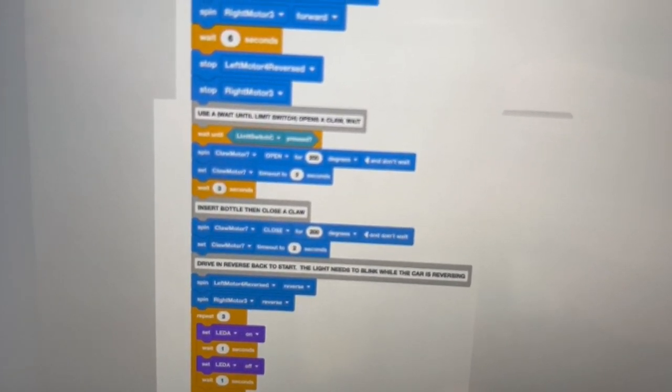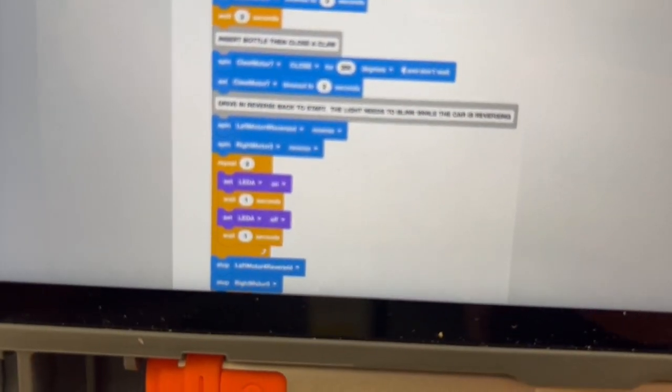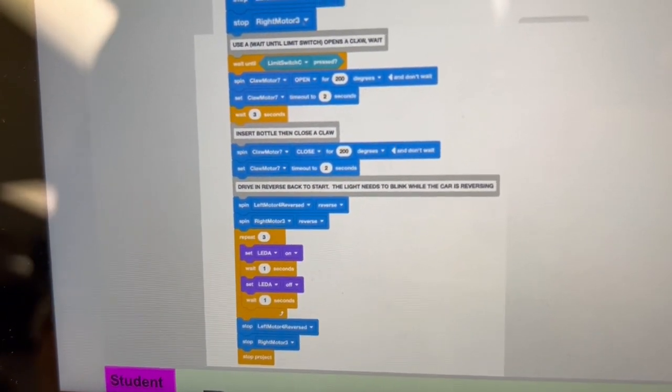The claw will close, and then the car will go in reverse for the same amount of time that the LED is blinking, which is an important factor there.